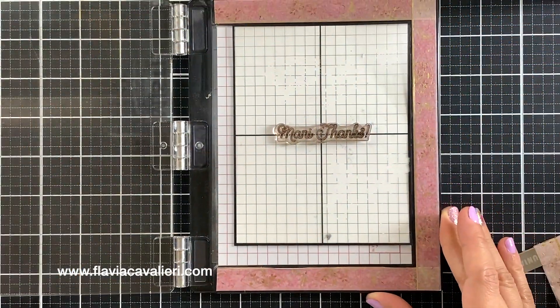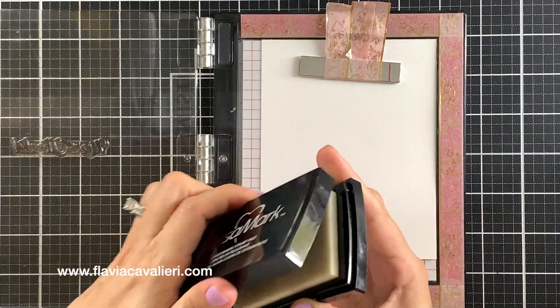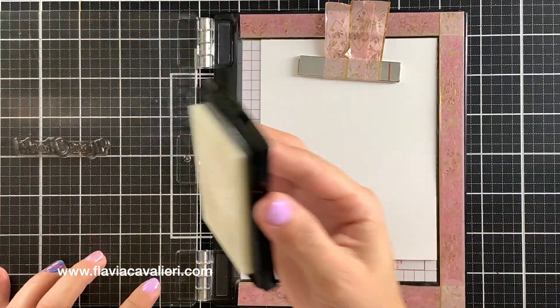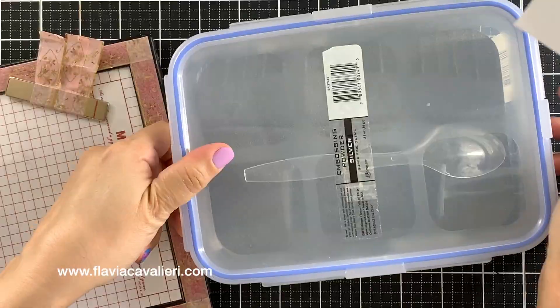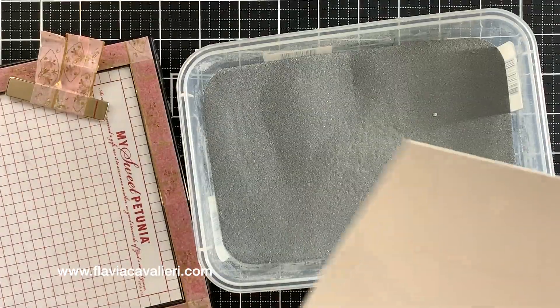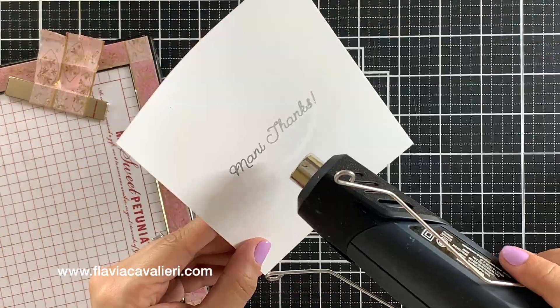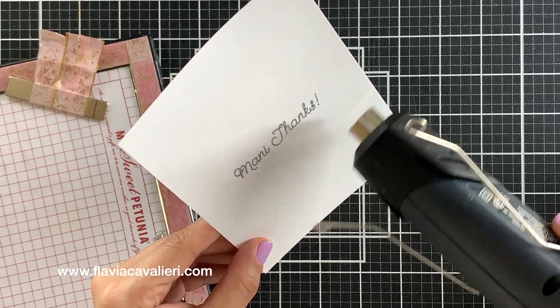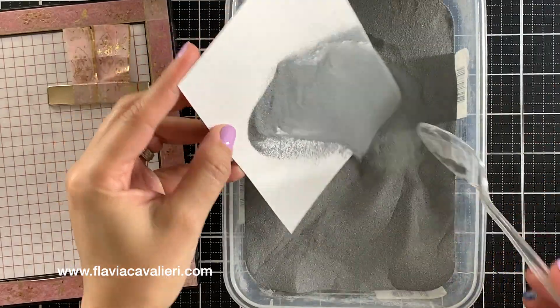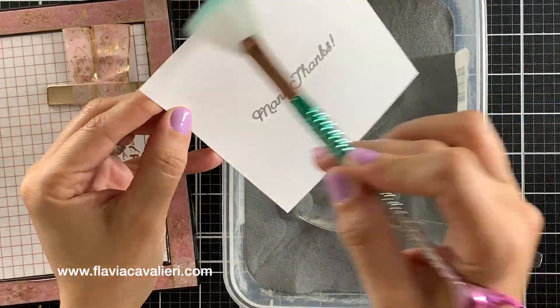I will prep this panel with anti-static powder and stamp it with a watermark pad, then I will heat emboss this sentiment with fine silver embossing powder. I kept my stamp on my stamping door so I can stamp it again on the same spot three more times and repeat this process to make this sentiment stand out more. Now I can start stamping some nail polish bottles onto this panel.